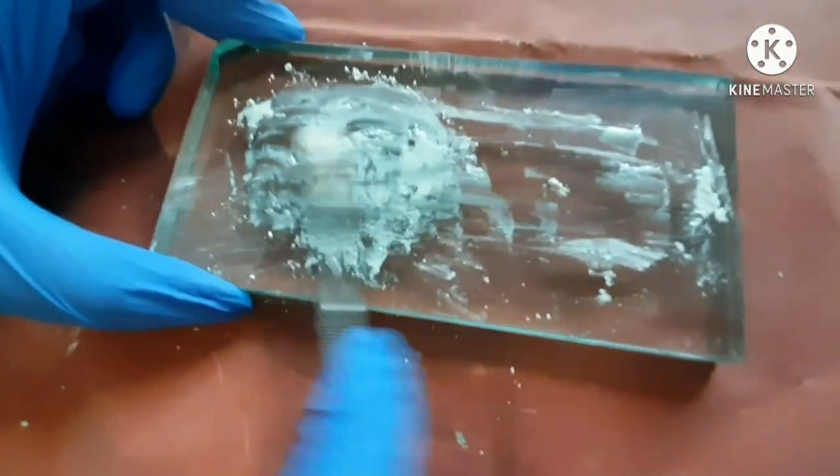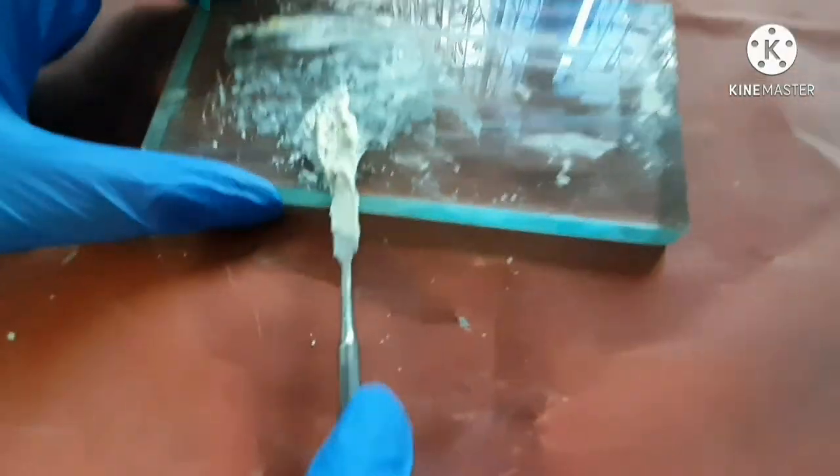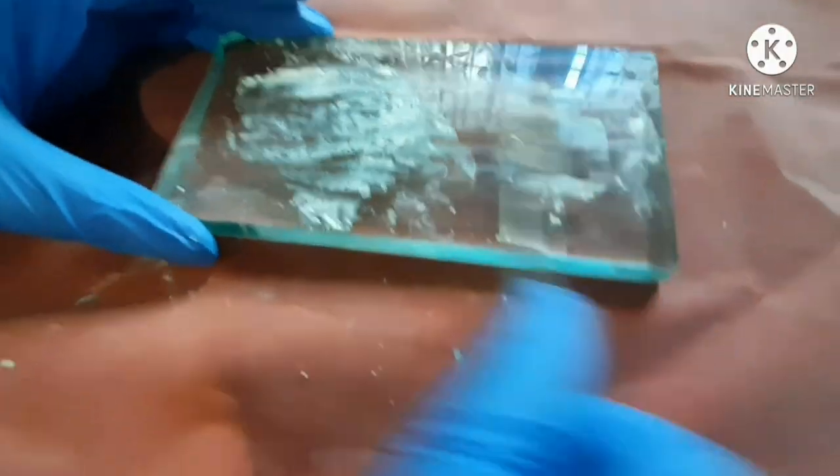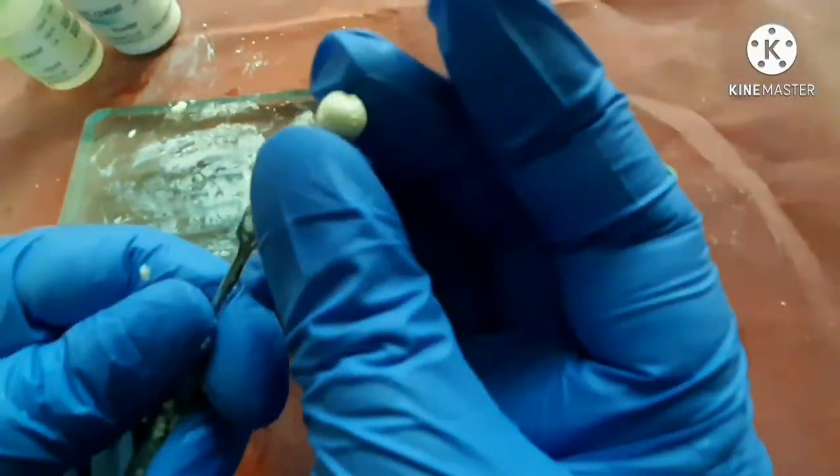Now it is a very sticky material. Now you can see the consistency.